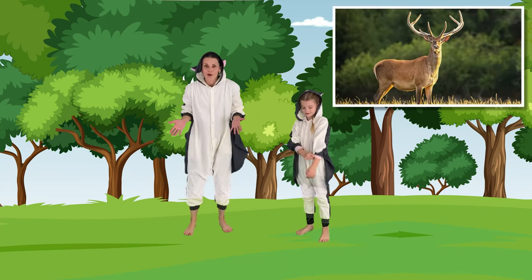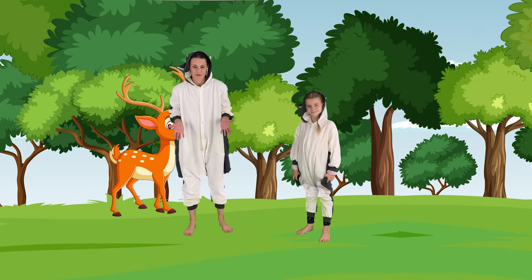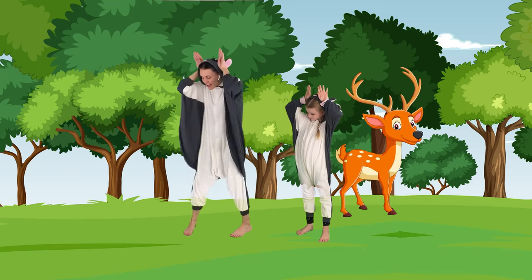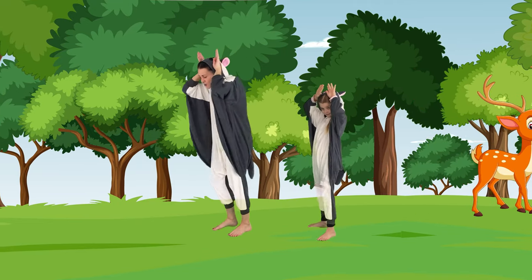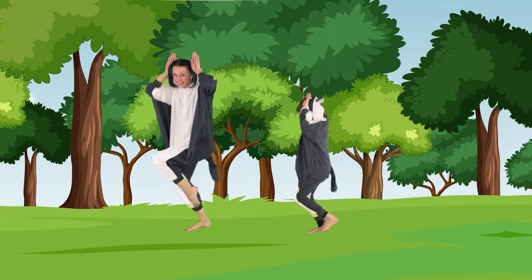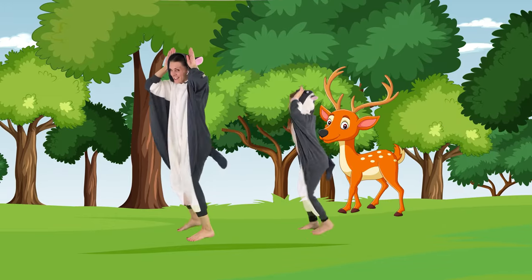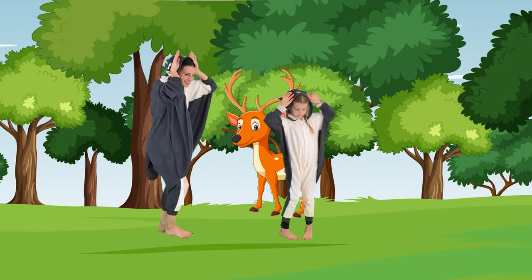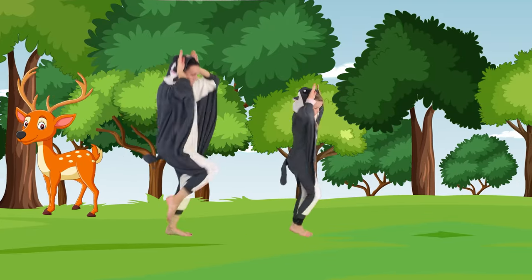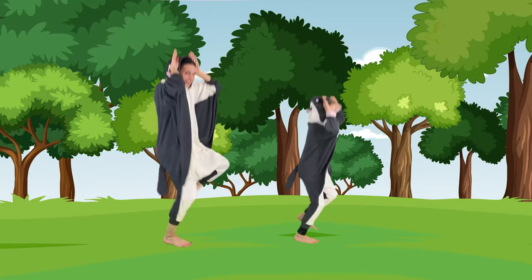And now we're going to do some deer walks because deer live in the forest also. So let's put our hands up — these are going to make our deer ears — and we're going to do deer walks to the side. Looking great. Keep going. Let's turn around and go the other way. You look like a great deer. Get your knees nice and high. I love it. Great job.